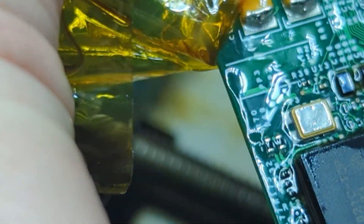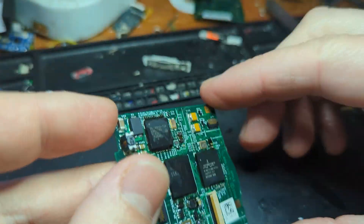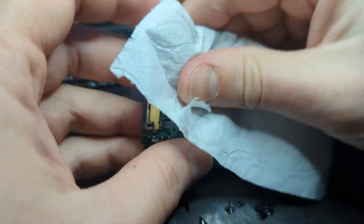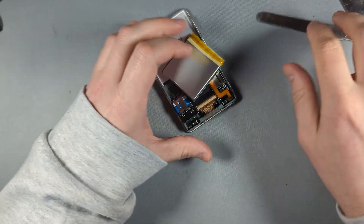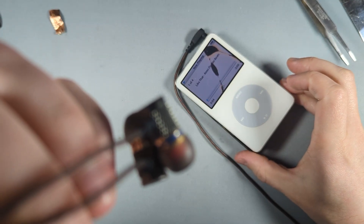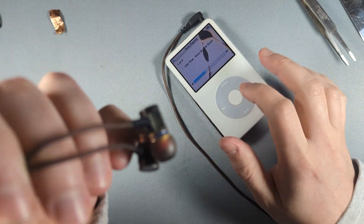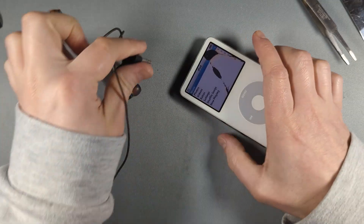Now we've just got to clean everything up — giving it a spray with isopropyl alcohol. Let's give this thing a test now. Remove the tape and give the board a clean because it's looking pretty fluxy. That's the little chip back in place. Back to the other camera — let's see if it even powers on. It does. Plug the headphones in to test the headphone jack. And listen to that — now we've got audio back on this iPod Classic 5th gen.